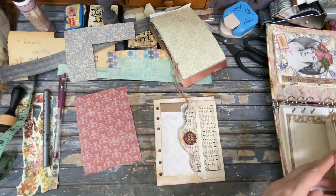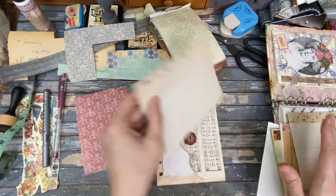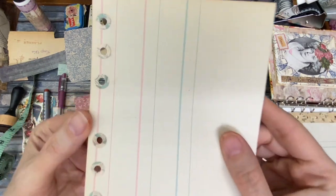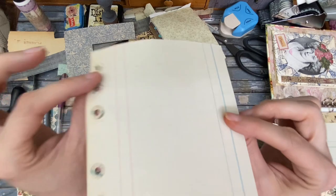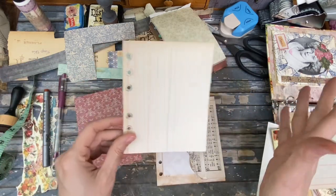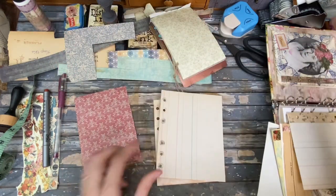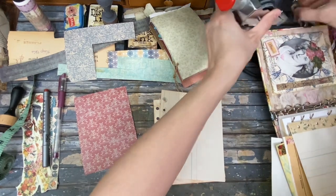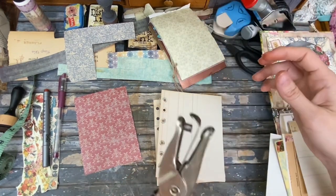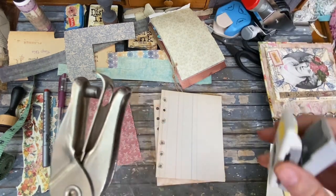Then I kept thinking about this, and the process kept evolving. I also thought about hole reinforcements — but the only hole reinforcements I could find to fit this are not standard, because this is a smaller hole since it's a smaller address book. So I had to make my own.